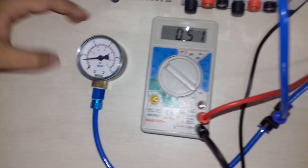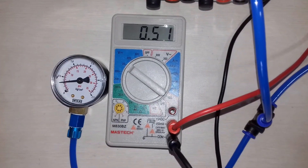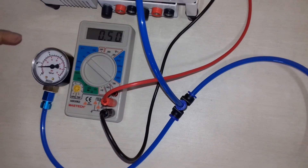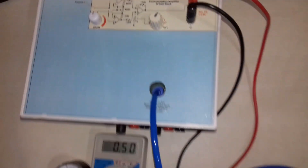For 5 psi pressure, we are getting an output voltage of 0.5 volt. So in this way we can measure pressure using a piezoresistive transducer, also known as a pressure transducer. Thank you.